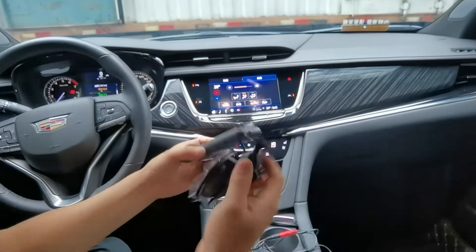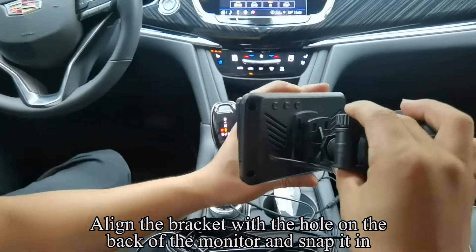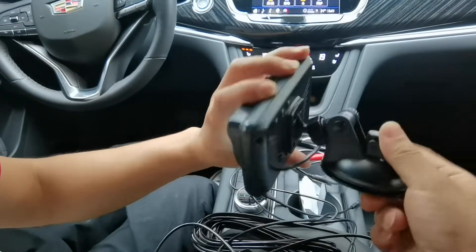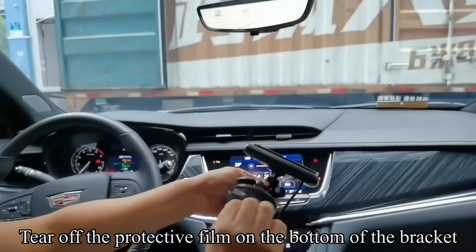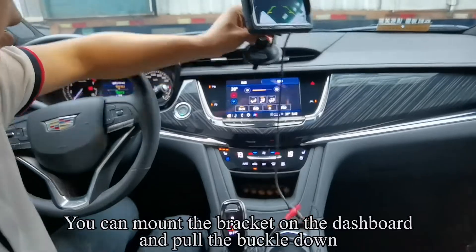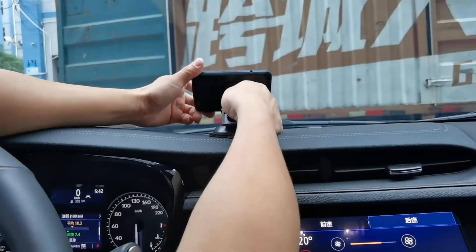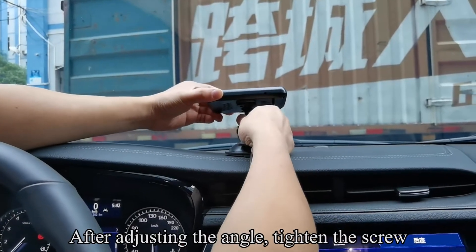Pick up the windshield mount. Align the bracket with the hole on the back of the monitor and snap it in. The bracket can be adjusted flexibly. Tear off the protective film on the bottom of the bracket. You can mount the bracket on the dashboard and pull the buckle down. The monitor angle can be adjusted flexibly. After adjusting the angle, tighten the screw.